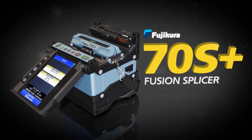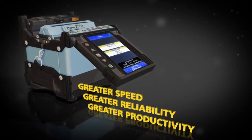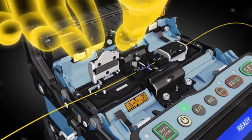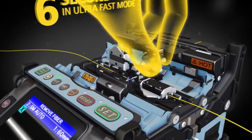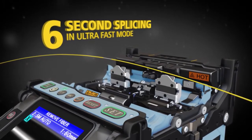The 70S Plus sets a new standard with greater speed, reliability and productivity. It offers sophisticated programmable features like an automated wind protector and independently programmable sheath clamps to help you reduce your splice time to seconds and accelerate your productivity.